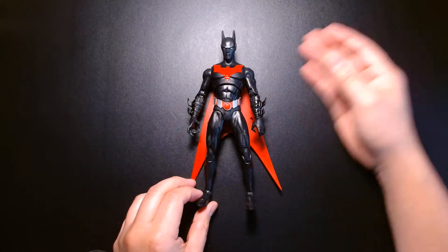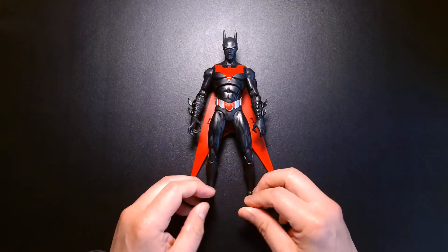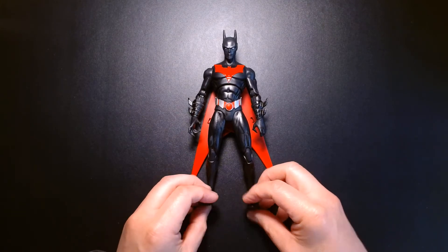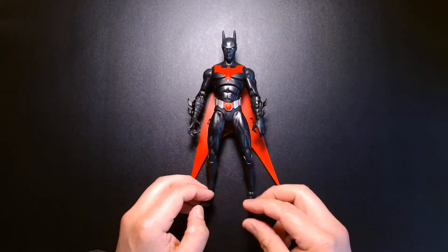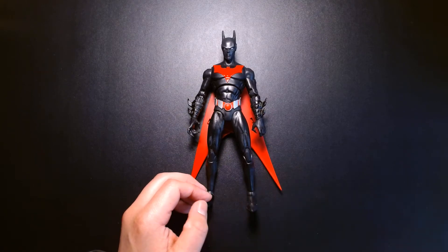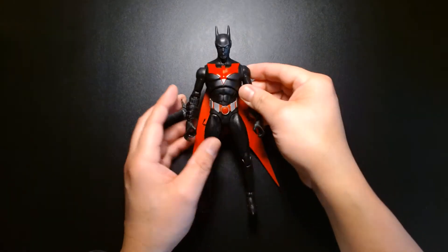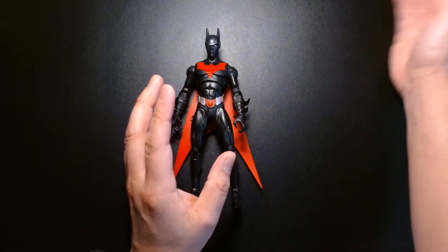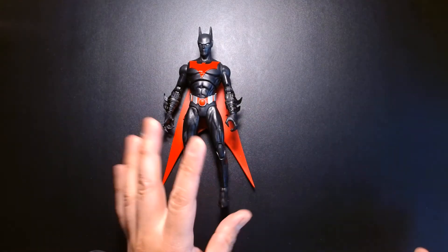Since we're on the subject of Batman Beyond, I do have other Batman Beyond figures in my collection. I have the original Kenner one, the DC Classics version — actually I had two of those, the original and the unmasked one — a custom Batman Beyond, and a Total Heroes Ultra Batman Beyond, which is my favorite. Unfortunately all those figures are stored up in boxes so it's kind of hard to get at them. But I do have some Batman Beyond material I can share before we close out this video.